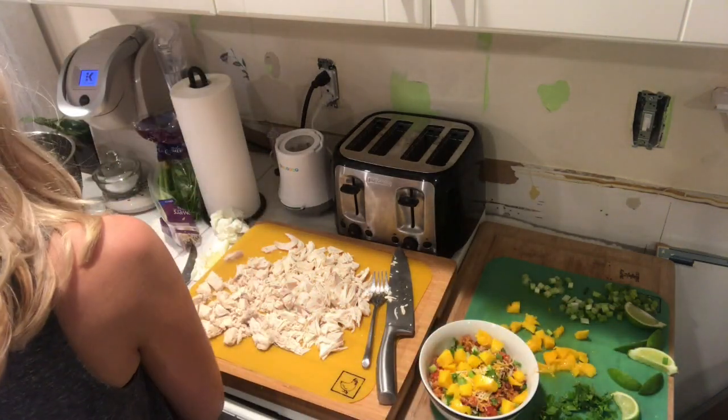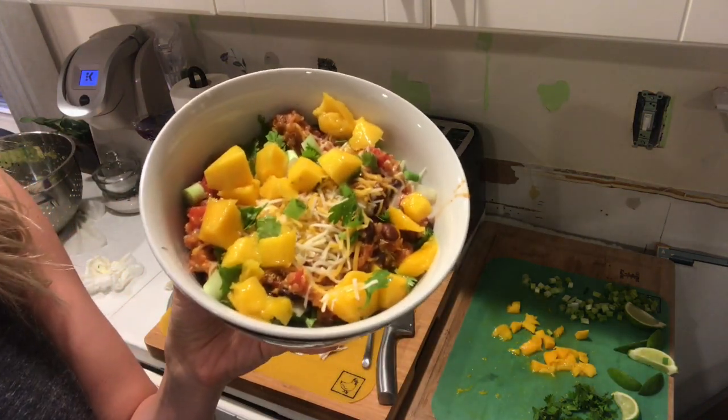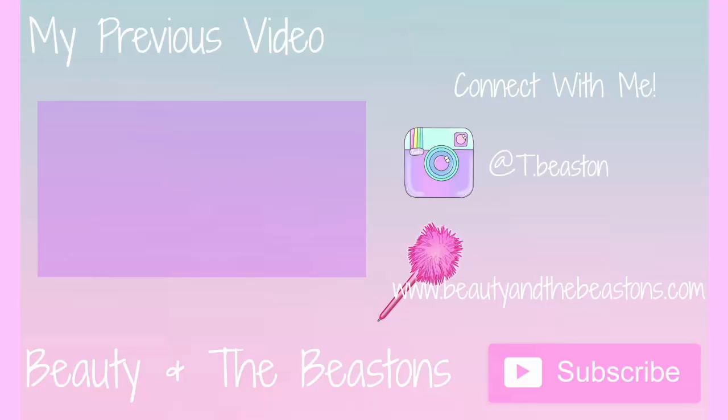Squeezing some lime juice on top and voila! Don't forget to subscribe and like and all that other good stuff. I'll see you in the next one!